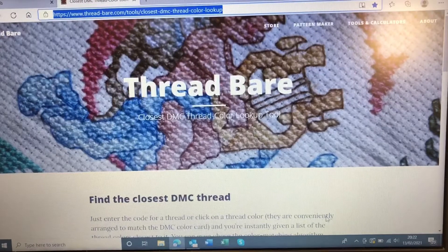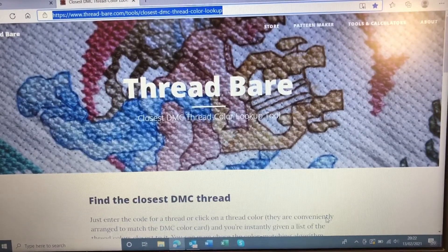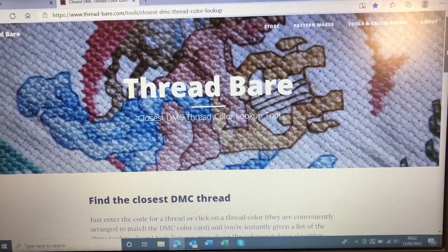Here we are on the website that I found that I like to use. It is www.thread-bear.com. I'm not affiliated with this site, it's just one that I have used. Now, this is a predominantly stitch — DMC stitching — but we can use it for diamond painting.